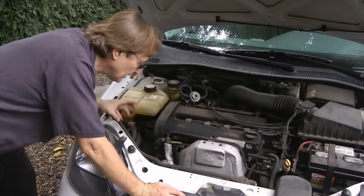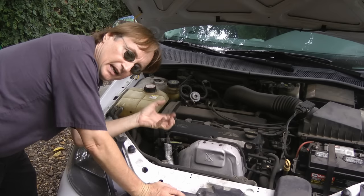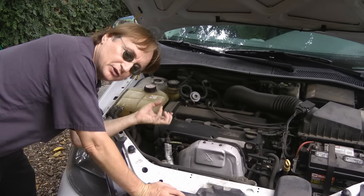Well, all that clunking you saw under here is the motor mounts being worn. So instead of the engine being solid, it goes back and forth as the engine puts out torque.